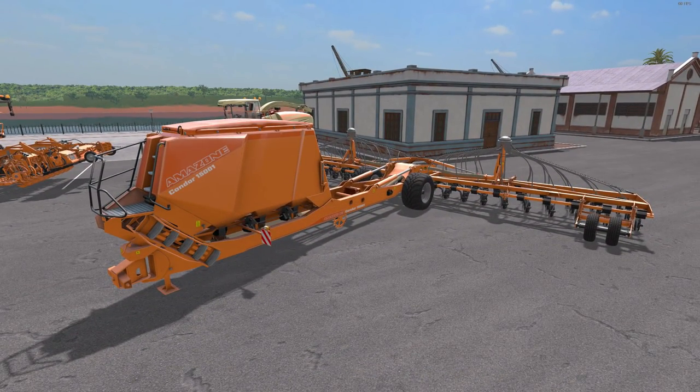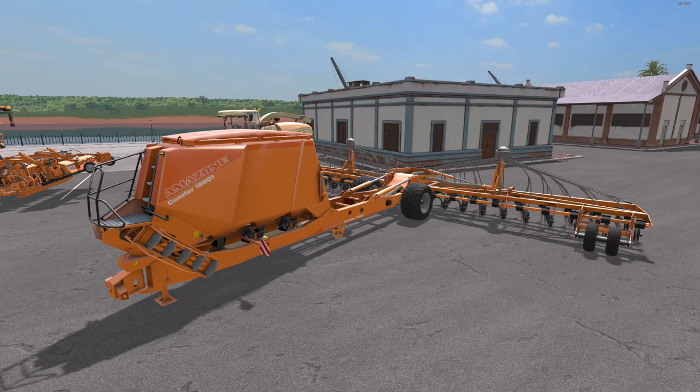Next up, we have the Amazon Condor regular and sugar cane seeder — it handles all the same fruit types as the vanilla version plus sugar cane. The price is $15,000 with a $30 a day maintenance fee. Required power is 147 kilowatts and 200 horsepower. It has a work width of 15 meters and a work speed of 35 kilometers an hour. It is multi-color, and it seeds and fertilizes — taking dry fertilizer. When filling with seed, you just use regular seed, not sugar cane seed specifically — it'll plant sugar cane just fine. The capacity is 35,000 liters: 15,000 liters of fertilizer and 20,000 liters of seed.